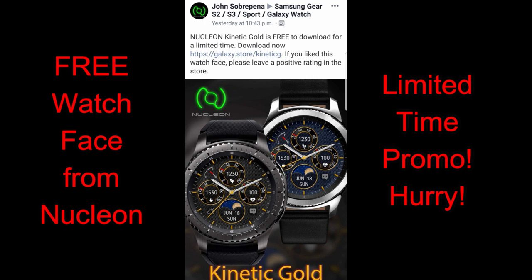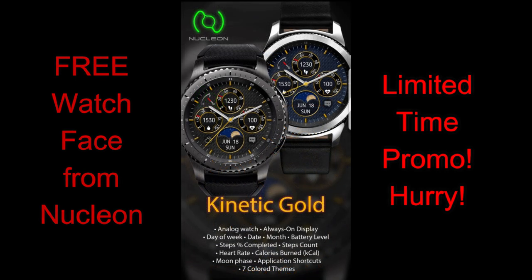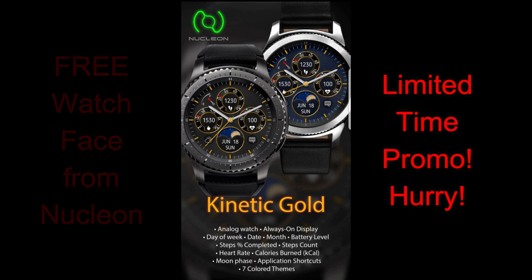Now this face is from Nucleon and unfortunately I don't know when it's going to switch back to a paid version, so download this ASAP if you like it — I've left the direct link to it right in the video description. Okay, let's go check out this now free watch face called Kinetic Gold.